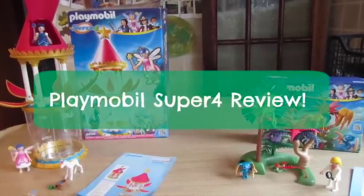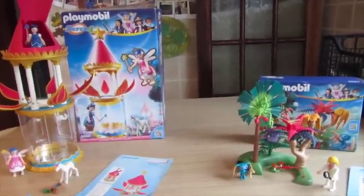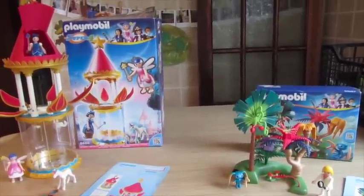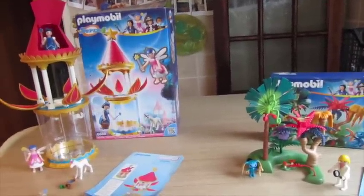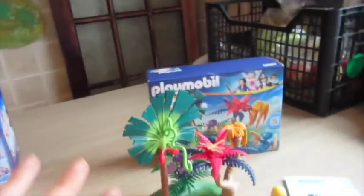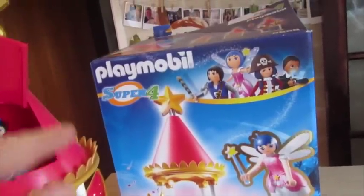I'm back for another review for Playmobil. As the kids are Playmobil Playologists, they actually do get to receive a couple of the newer sets available through Playmobil. We currently have received two sets from the Super 4, which is the new themed sets in the Playmobil selection.